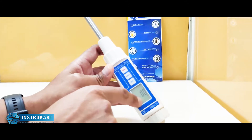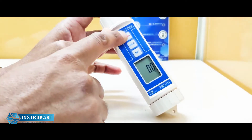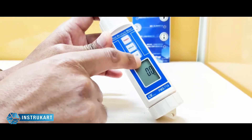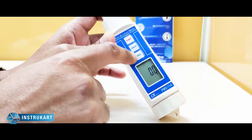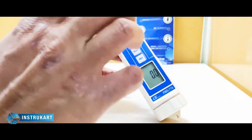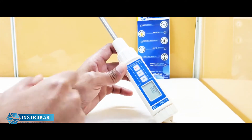You can see the display over here which shows the readings in percentage, along with three user-configurable buttons to check the hold or record it — to show it to a supervisor or keep it for further purpose.